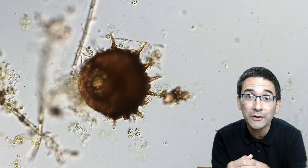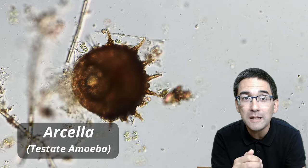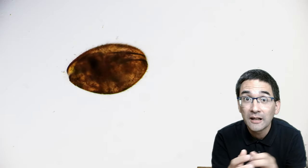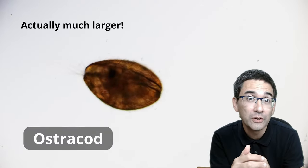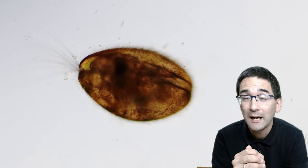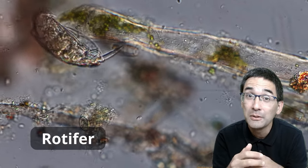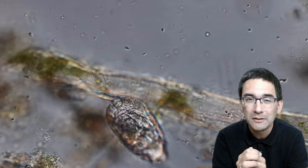This one over here is also very common and is a so-called test — a test is a shell of an amoeba. Amoeba are single-celled protists that are able to change their shape. Slightly larger are the so-called ostracods, which belong to the crustaceans — they're related to crabs. Other multicellular organisms found are rotifers, though I didn't find so many of those because unfortunately many had already died out as the sample was a little too old.